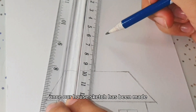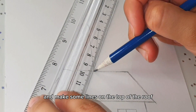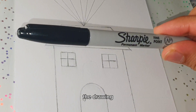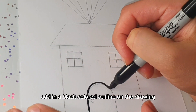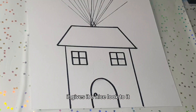Once the house sketch has been made, I'm going to go ahead and make some lines on the top of the roof. Now once the drawing is complete, I'm going to be using a black Sharpie marker to outline the drawing. Feel free to skip this if you don't want to, but I personally feel like adding a black outline gives it a really nice look.